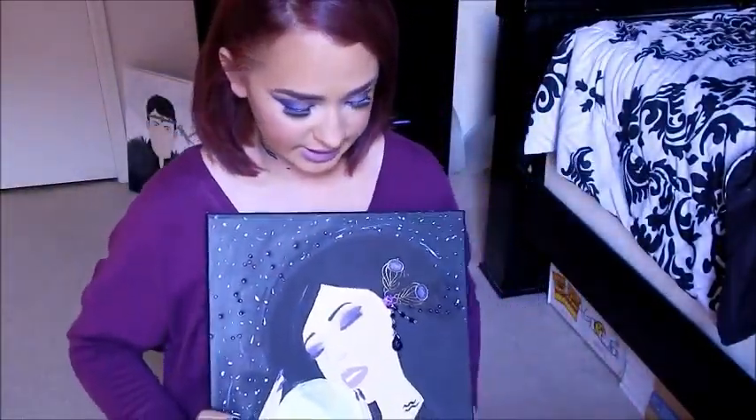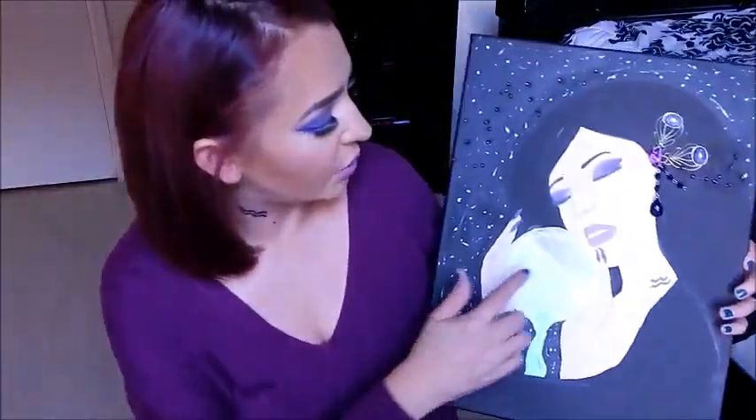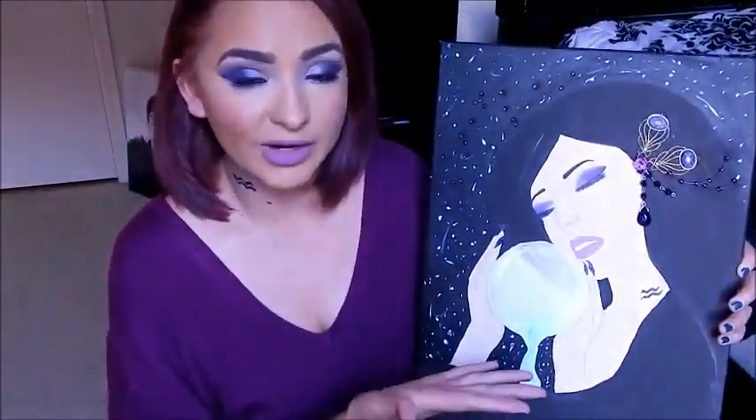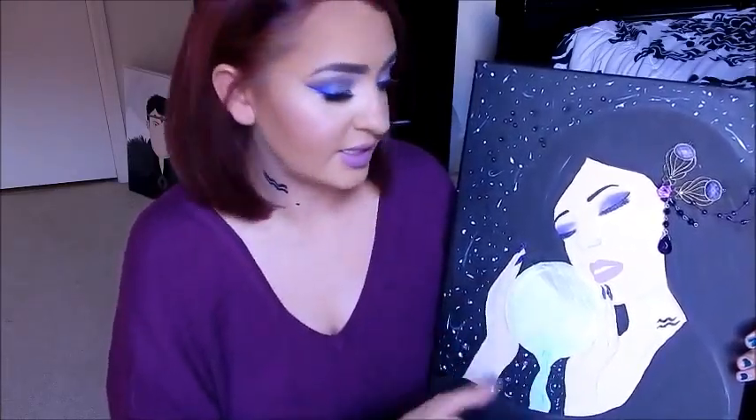All of this art is my original art, and last time I had to film up close to show you the details. But this time I'm actually going to show you my painting — this is Aquarius. As you can tell, the stone of the zodiac I picked was amethyst, and I went for a very purple theme.